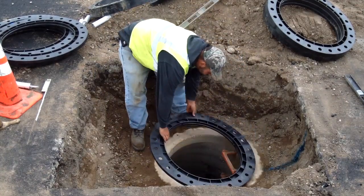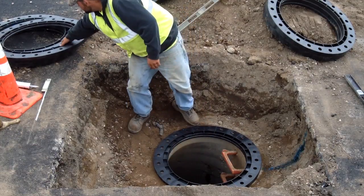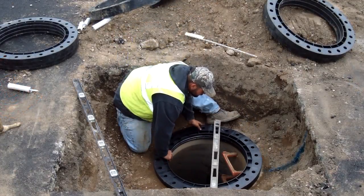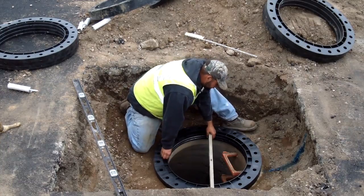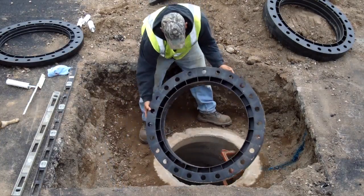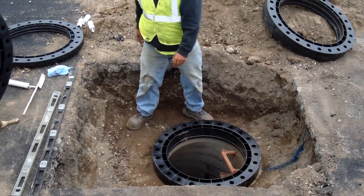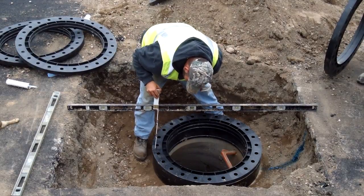Now that you have your preliminary measurements, you will need to determine the best ring height combination to attain the necessary adjustment for your specific installation. In cases where grades are not flat, use slope rings to accommodate for this difference. With the measurements determined and your required rings selected, dry stack the rings on the cone or top slab. Index any slope rings as necessary.